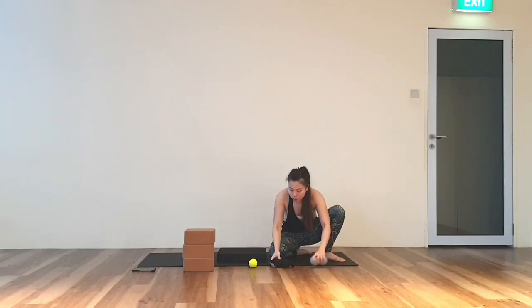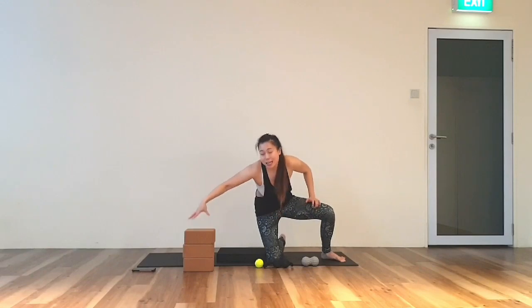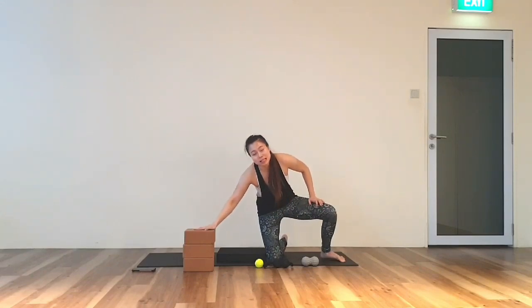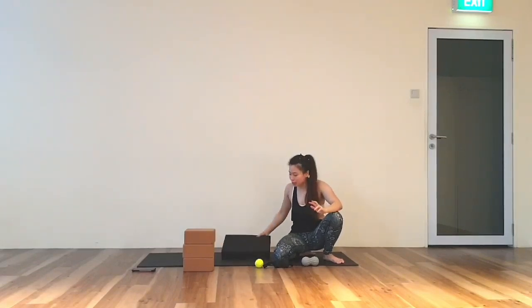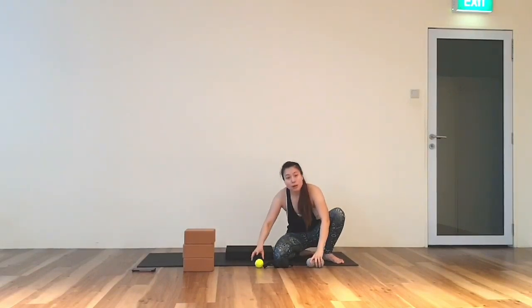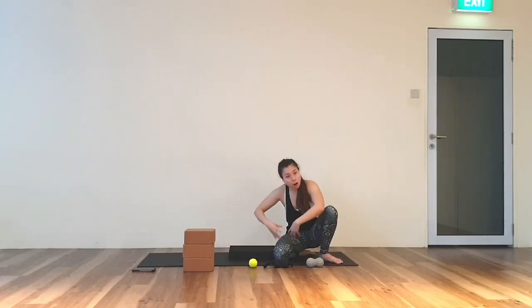Now once you have your peanut ball, make sure you have a crown — it can be made up of books. And a soft cap like a pillow to sit on. Once you have set up, let's come to the center of your mat.